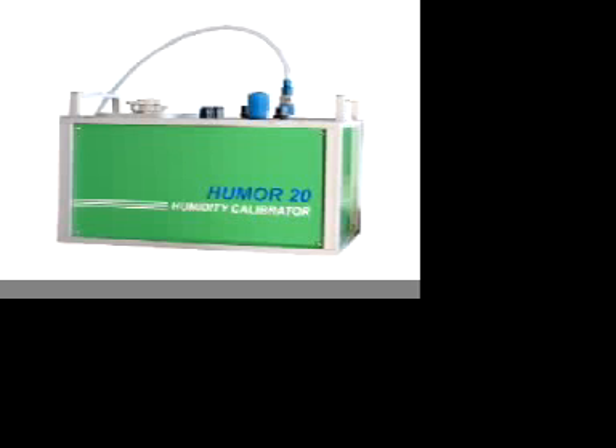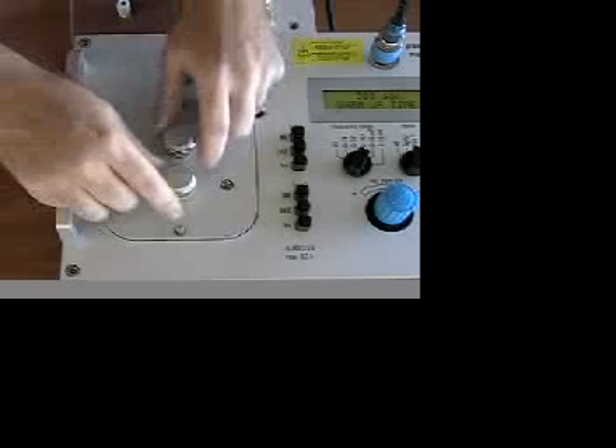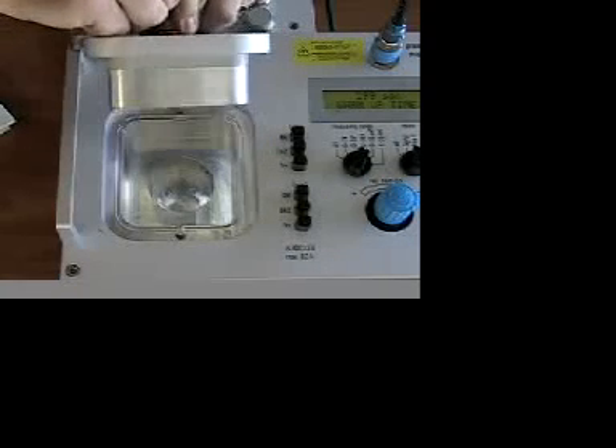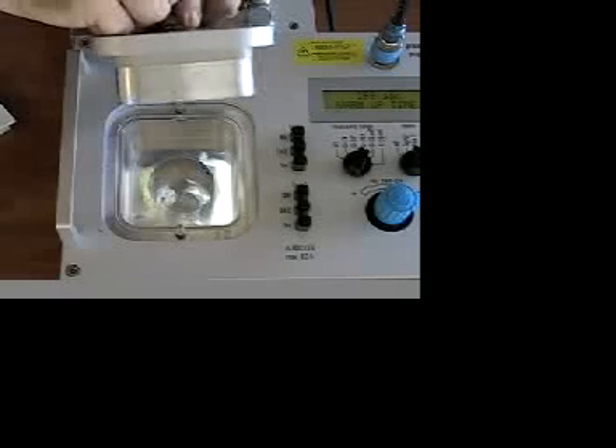The Humor operates on the two-pressure method. Inside the Humor, there are two chambers, one within another. The two chambers are built of heavy aluminum that provides an excellent thermal mass to stabilize and equalize temperatures between the two chambers. You can see the thickness of the chamber cover to get an idea of the thermal mass of the calibrator. Here, you can see the calibration chamber, and below it, the humidity generation chamber.